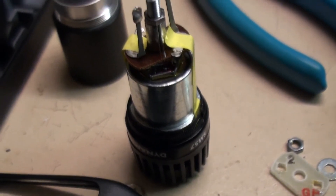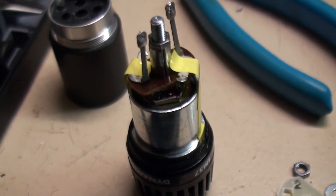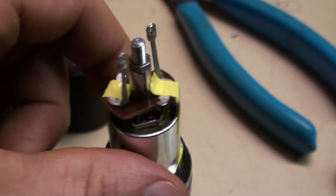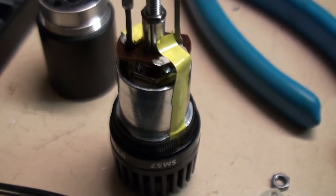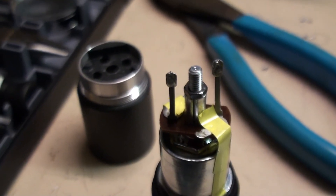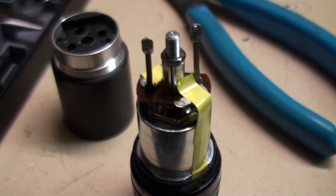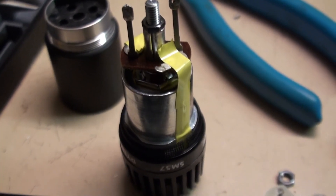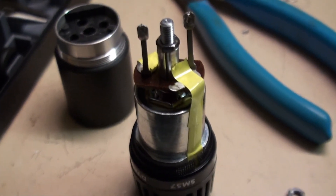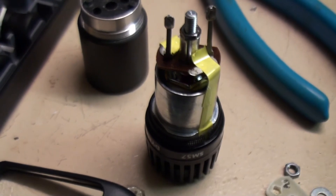After doing some testing on this capsule, I think this thing is pooched — which is really unusual. I can't get any DC resistance; it basically measures as an open circuit. And when I put it on the continuity setting and touch the two leads, it's also an open circuit, which doesn't seem right. Since it is a friend's mic, I'll just put it back together and give it back to him.